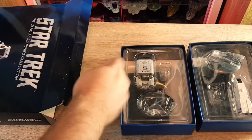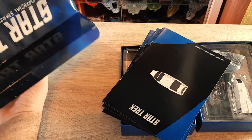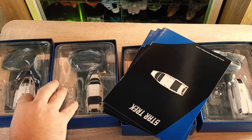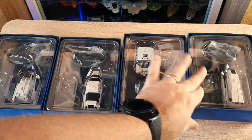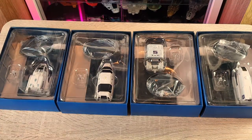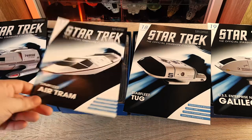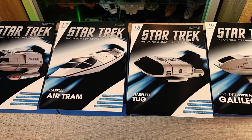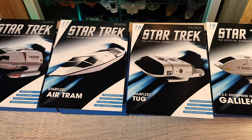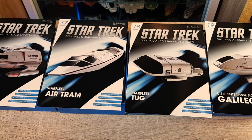Nice, so far so good. I like the packaging on this one. Here are the magazines. Okay, I'm going to strategically set that to one side. So here we have our four shuttles - well, tug and shuttles. We have our Type 8, our Galileo, our Tug, and our Air Tram. Be sure to check out the playlist so you can jump from video to video. We'll do it in numerical order: 17, 18, 19, and 20.